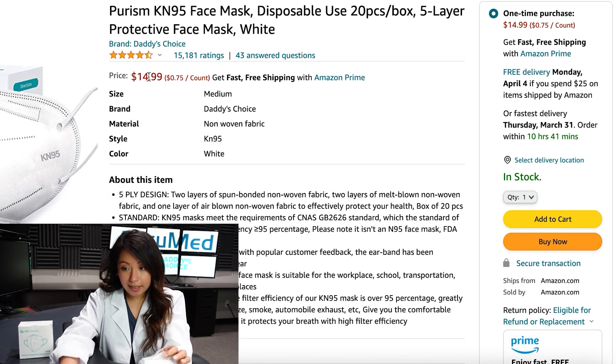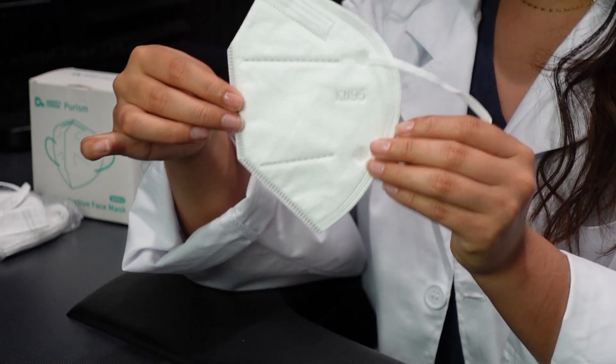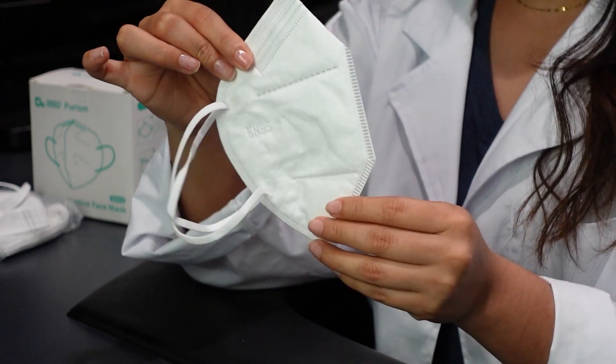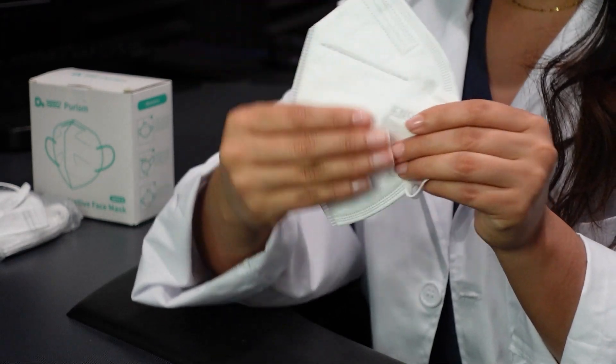They're on sale for $14.99, which makes them 75 cents per face mask. The reseller is Amazon. Let's go ahead and try one on. On the mask itself it doesn't contain anything other than the KN95 logo.